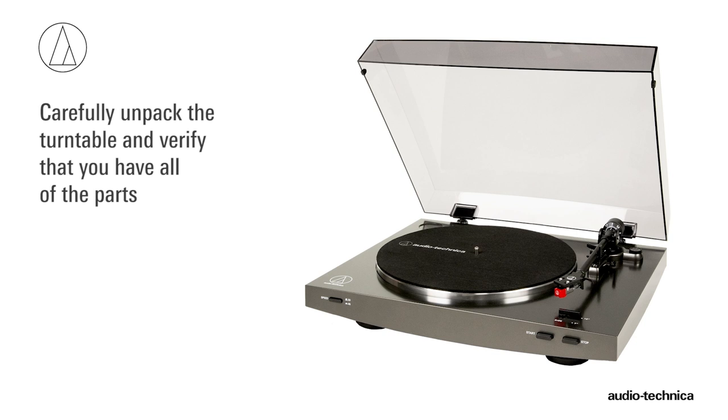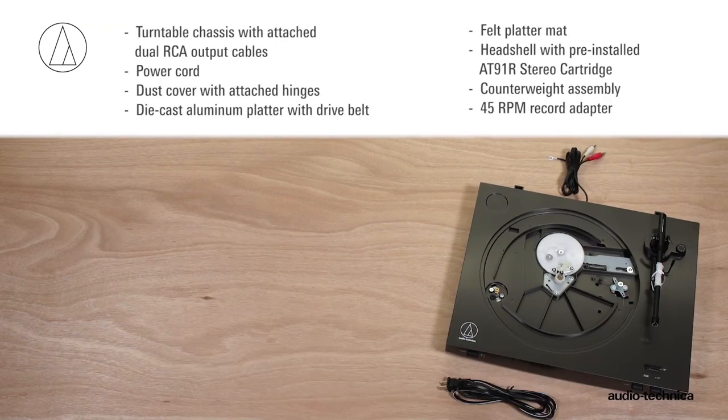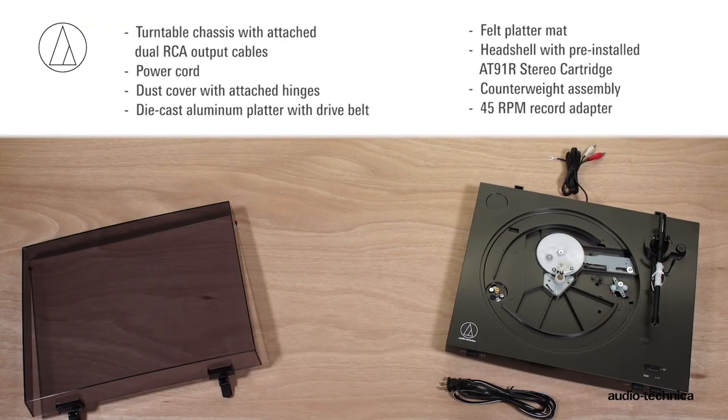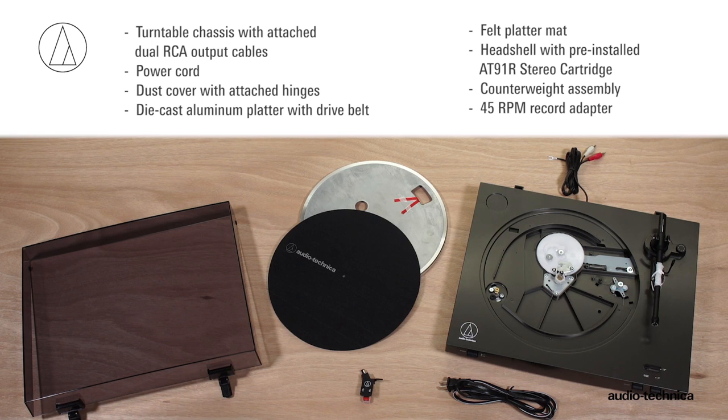Carefully unpack the turntable and make certain you have all of the parts and accessories. You should have the turntable chassis with attached dual RCA output cables, dust cover with attached hinges, die-cast aluminum platter with drive belt, felt platter mat, headshell with pre-installed AT91R stereo cartridge, counterweight assembly, and 45 RPM record adapter.